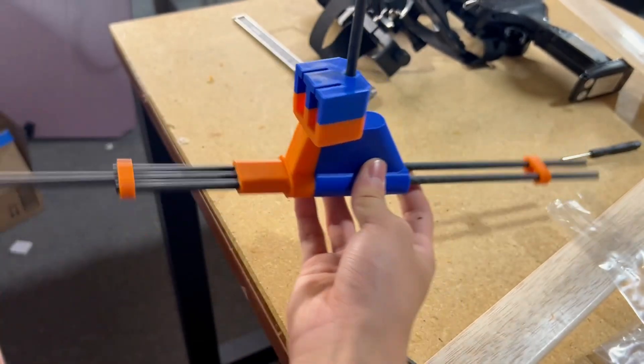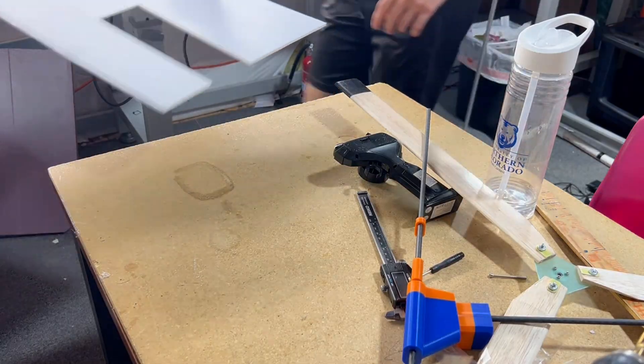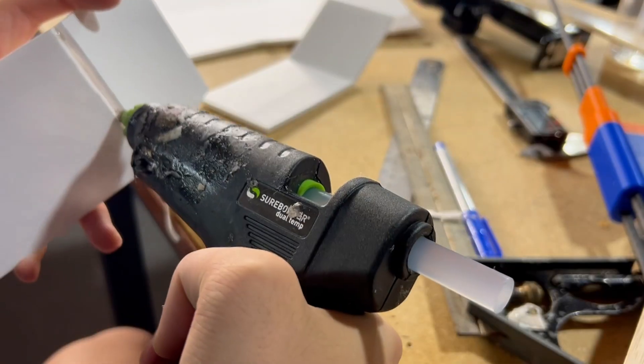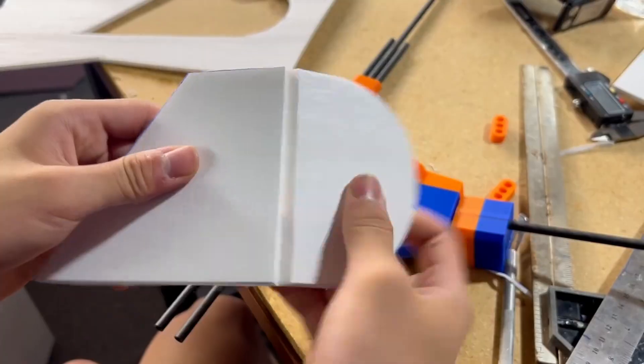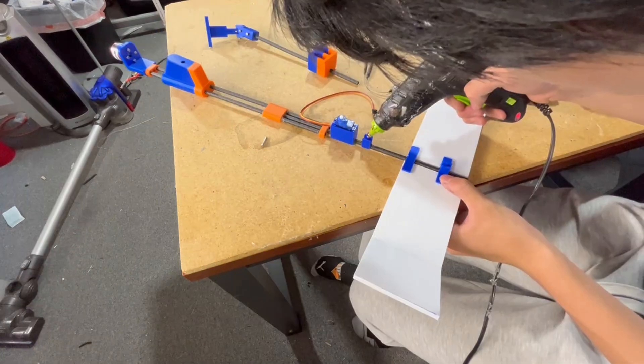After making sure those parts fit well with the carbon tubes, I began cutting out the horizontal and vertical stabilizers out of foam board. Unlike most of my aircraft where foam board makes up most of the build, the only parts using foam for this project are the tail surfaces. I then printed brackets to secure the foam pieces to the carbon tube.